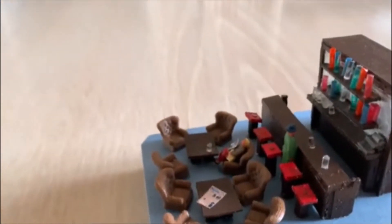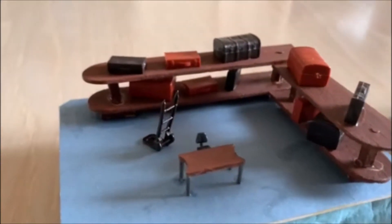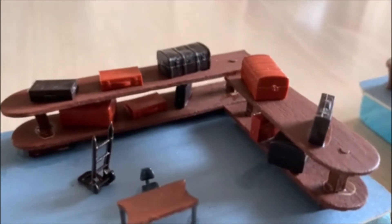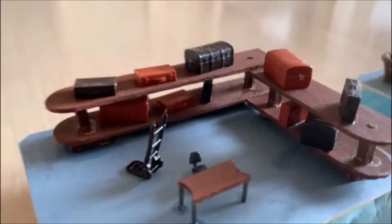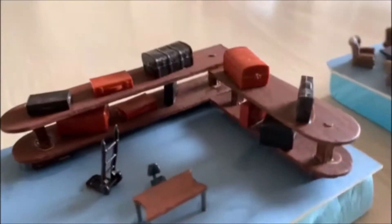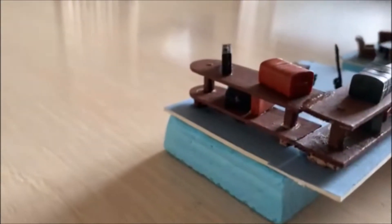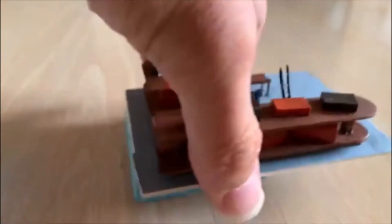I've also built a luggage area. Here we have the luggage area because there's also on the station on the lower ground area a luggage collection point. So when you look through the windows, this is what you will see — there will be a desk, a few bits of luggage, and again I've scratch-built a little shelving. This is on the ground floor on the right of the station if you're looking at it from the front.